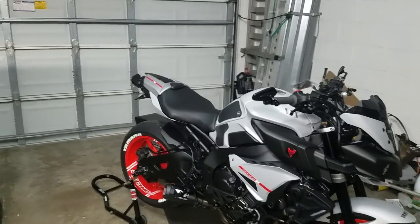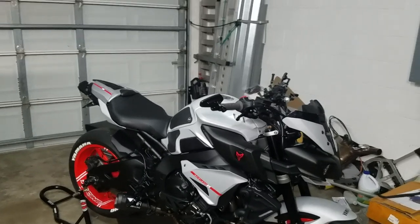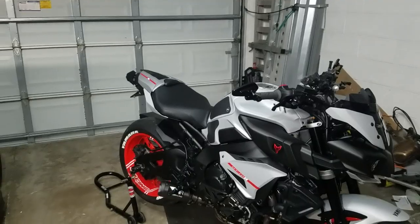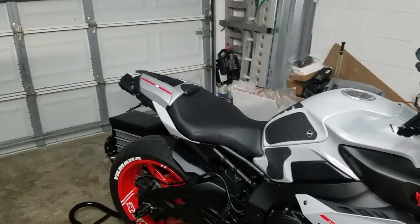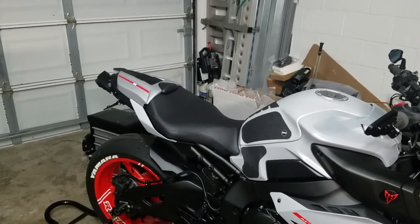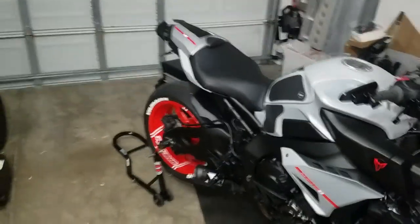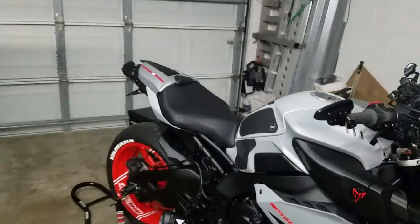These guys were not a sponsor — I got it through one of my sponsors but I actually paid for it. Pyramid Plastics are super good guys; their cowls match perfectly. I've had it on my MT-09 and their paint matches identically. This does not match, and it bothers me — I like things to match.